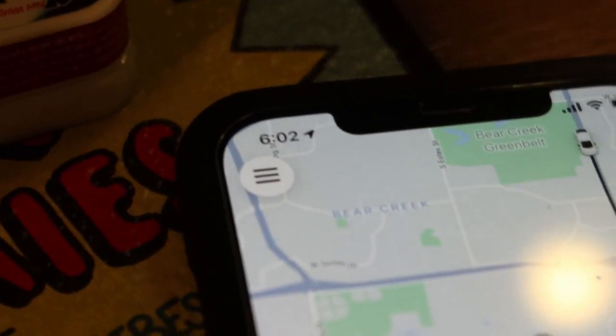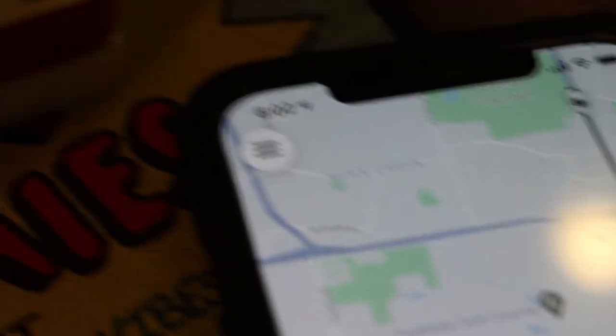Alright, let me get to packing up. Ten minutes away. As you see it's 6:02 AM.